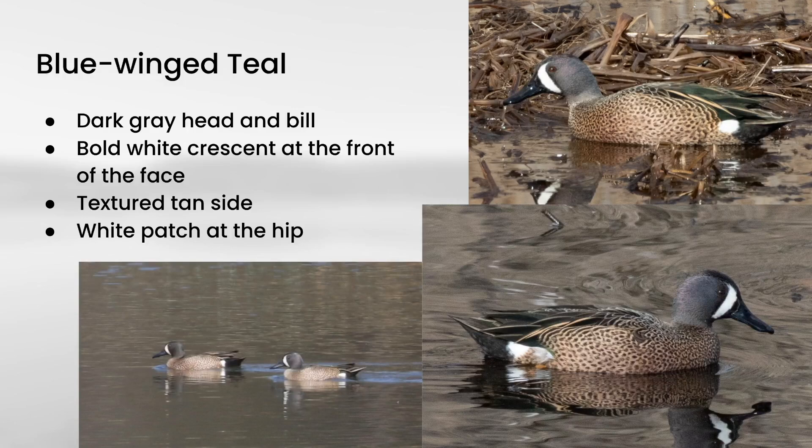Next we have one of my personal favorites, blue-winged teal. These have a textured tan color on the sides and a small white patch at the hip. The facial pattern is what's really distinctive — they have a dark gray head and a very dark bill, but then a bright white crescent towards the front of the face. One thing to be careful of is that some female diving ducks also have white in this area, so don't assume that just because a duck has white there that it's a blue-winged teal.